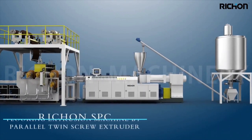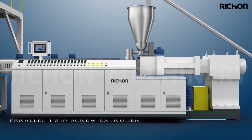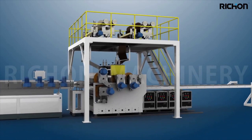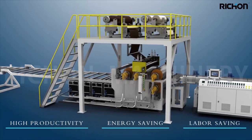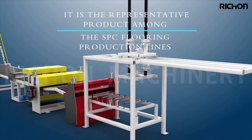Ray Chung SPC flooring extrusion machine uses a parallel twin screw extruder. It adopts the core unit of the extruder with a unique patented design, offering high productivity, energy saving, and labor saving. It is the representative product among SPC flooring production lines.